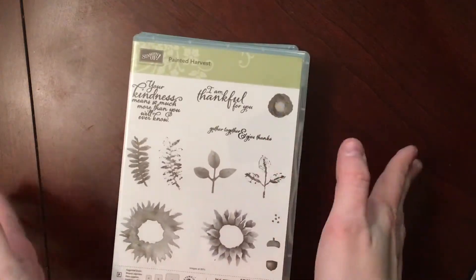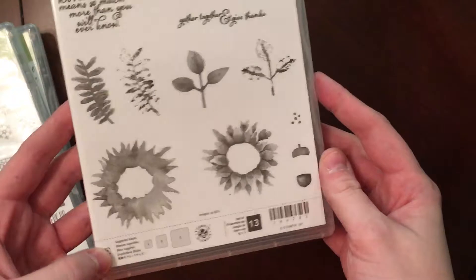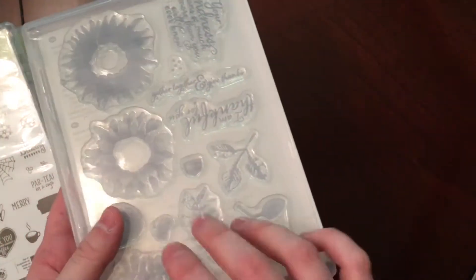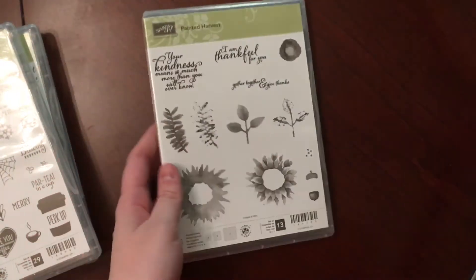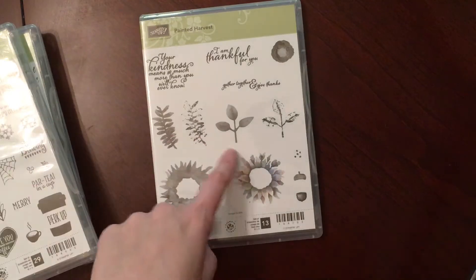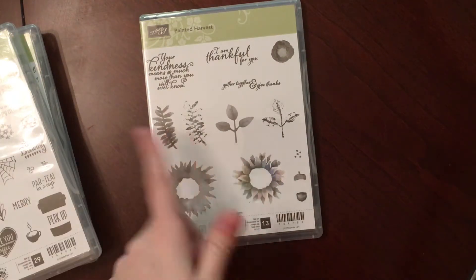I'm going to start with the stamp sets first. I picked up Painted Harvest. This one has been super popular. All the stamp sets I got were clear. I did not get the matching punch because it just punches out this leaf and it leaves a border around it anyway, so I thought I would just fussy cut that.